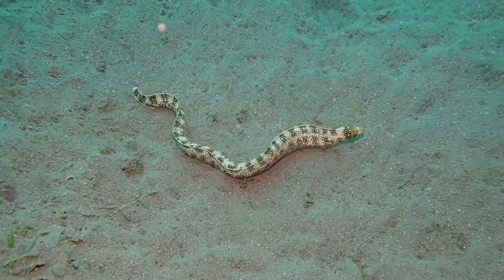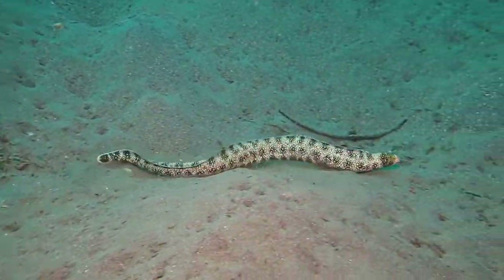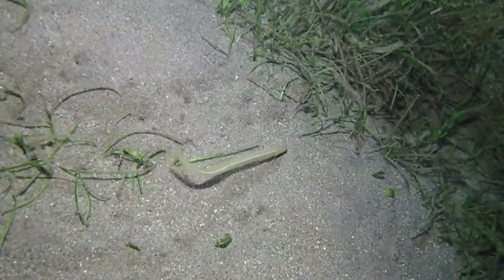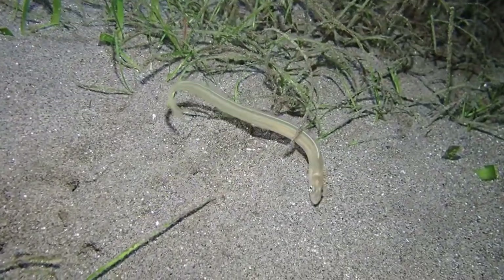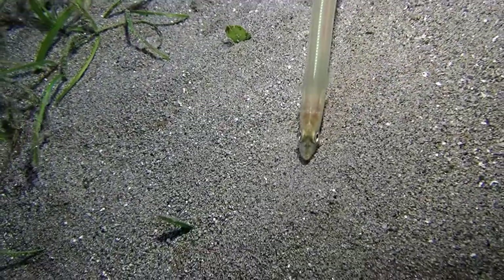A moray eel — this was during a dive during the day. Normally they hide in cracks and crevices, but this one was out in the sand; I think it was probably hunting. Well, when it saw me it decided to hide. A different eel — I believe this is a conger eel, and we saw this one at night.